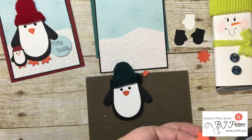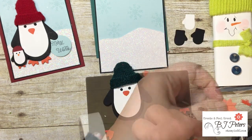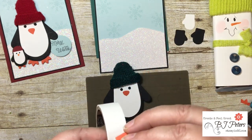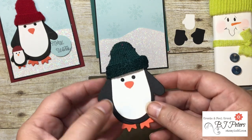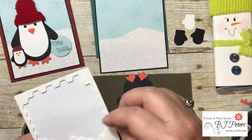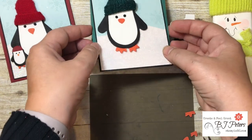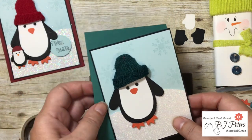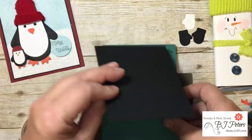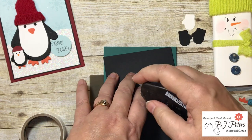For the feet, using the star punch shape I'll take three of the little protrusions — that's my feet — and just tuck them up underneath with a glue dot. There he is, so cute! I'll add dimensionals to the back to help it all stick. I love that little guy.